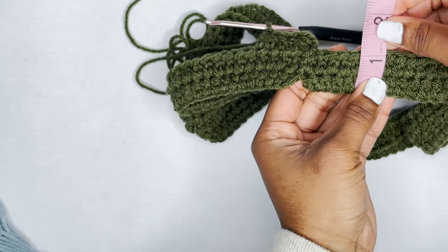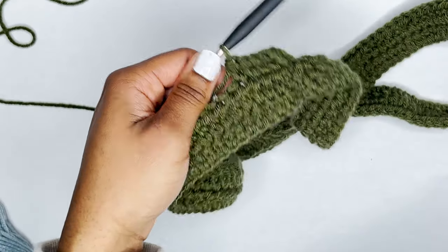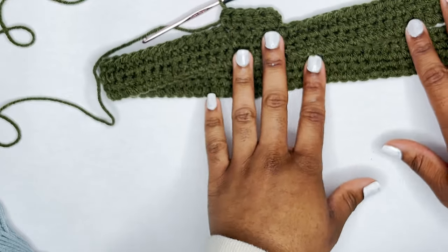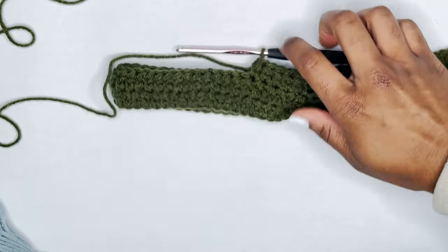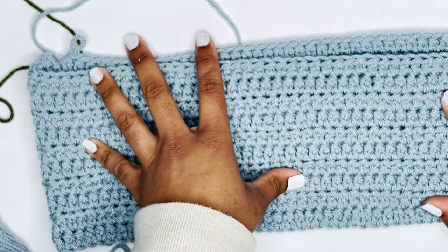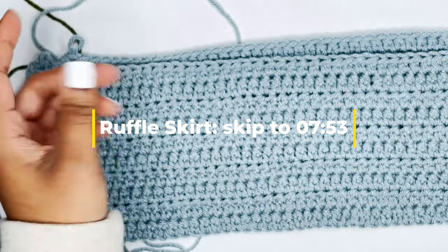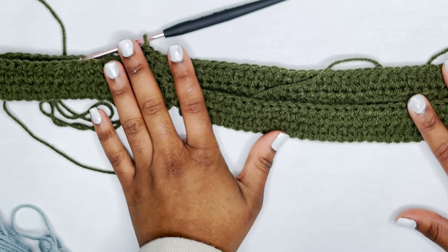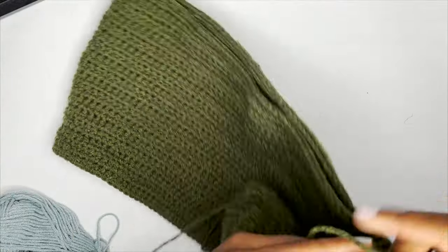Just for reference, these two rows are just a little over an inch. So if you want a skirt that is 14 inches long, you'll make about 28 rows. Keep in mind you need to account for your waistband — for me I want about a one-and-a-half inch waistband. I'll show you how to do both a straight skirt and a ruffle skirt, and there will be timestamps so you can choose. I'll continue with the straight skirt first and come back once I reach my desired length.